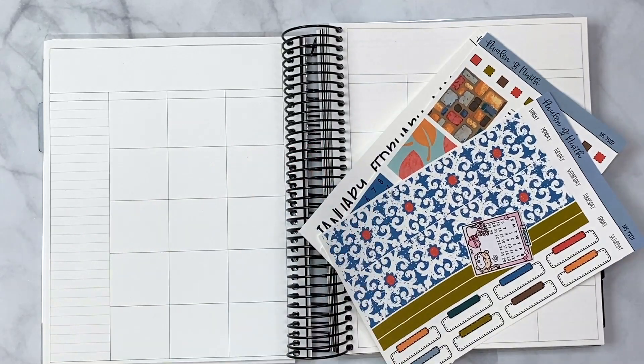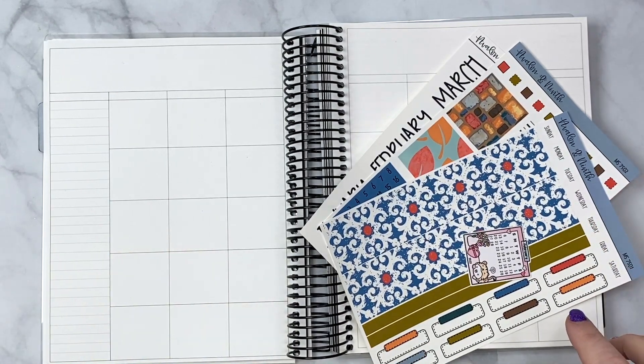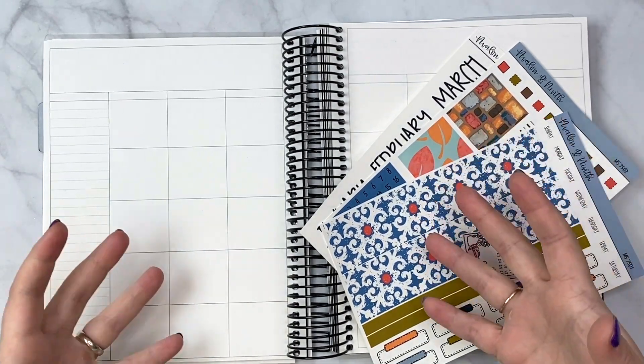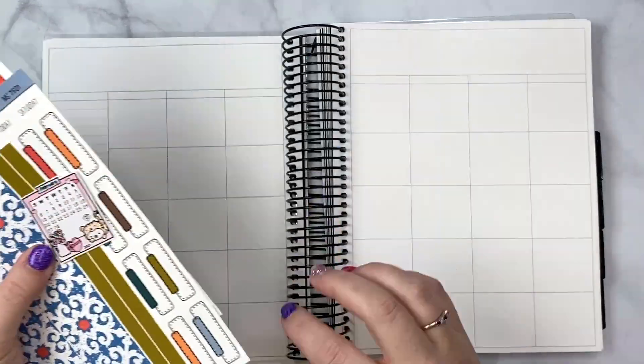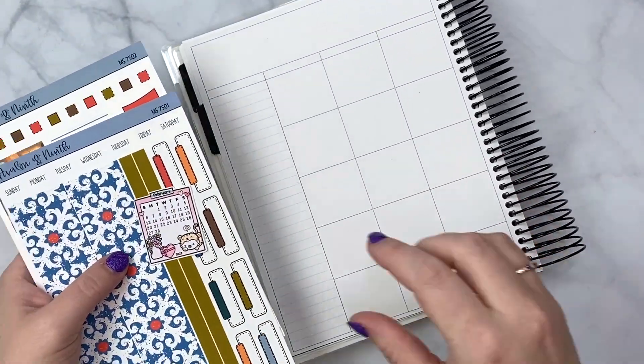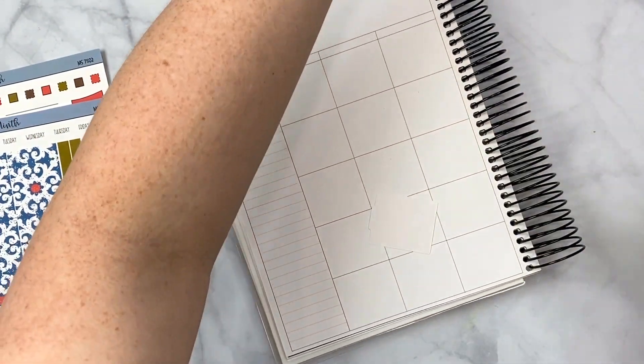I don't do Valentine's Day very often, and since it's the month of February I wanted something that's still kind of wintry but has some spring-ness starting to come in, because it will warm up for us. Let me go ahead and flip this over and get this situated.